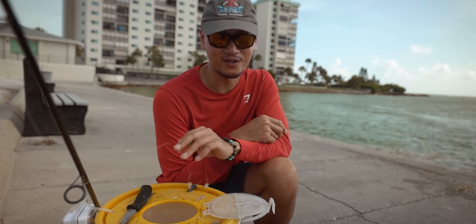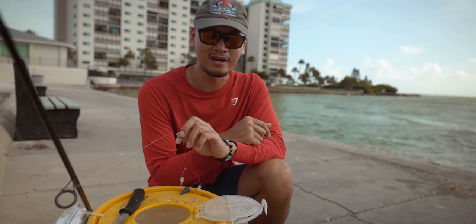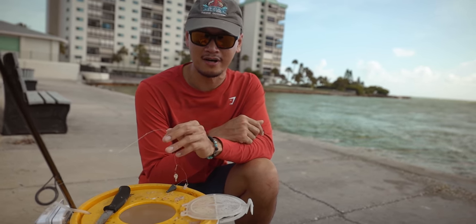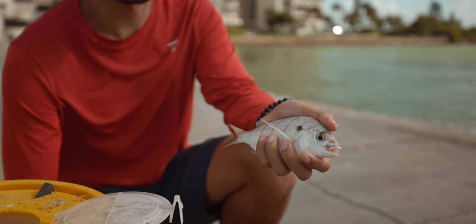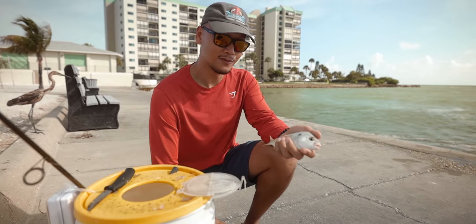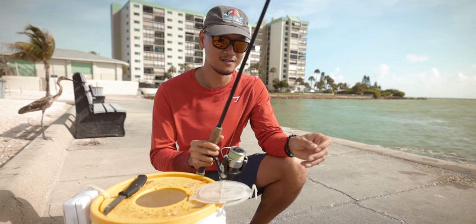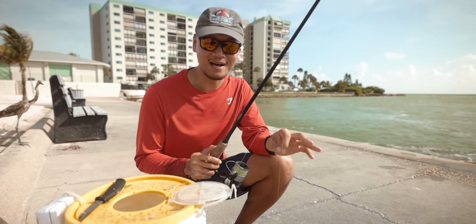What's up everybody, Thonny here. Welcome back to another video. Today we're gonna be targeting snook off the beach. We're just loading up on bait right now. We're gonna try to get at least a dozen or so pinfish or grunts. Typically they're about this size over here — took me like 30 seconds to grab them. That's a good size right there. We just need like a dozen more of those and we're gonna head on to the spot and hopefully get onto some snook. Let's see what happens, I'm amped.